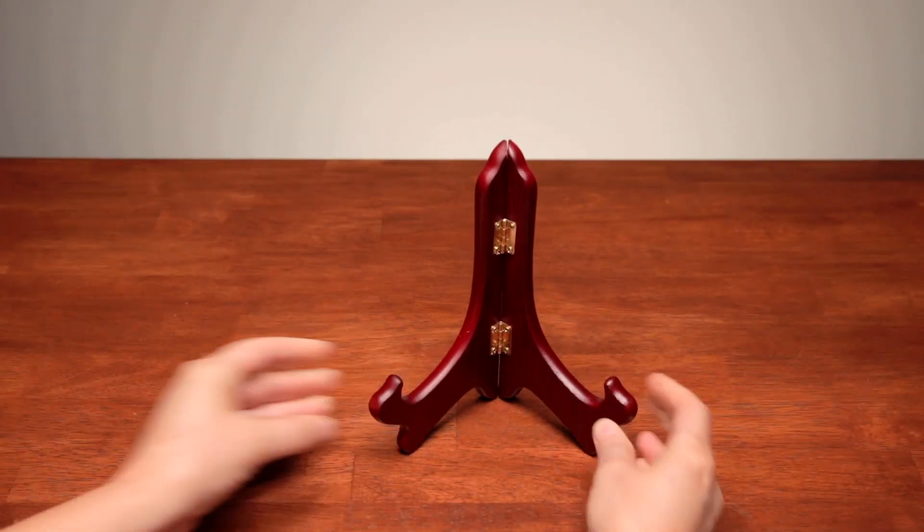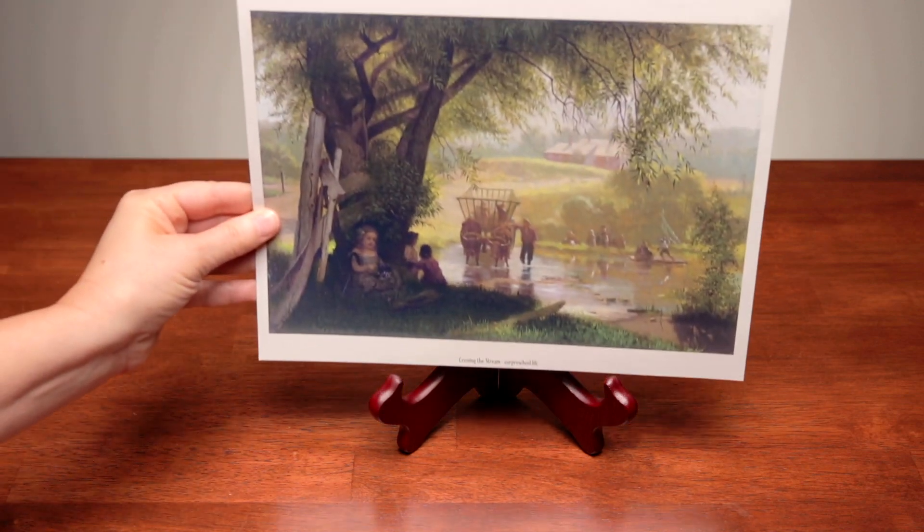Let's see what else is in the Welcome box. You will get a sturdy wooden easel that you can use to display the art print you will receive each month. Put it down somewhere at your child's eye level so she can look at the art print as often as she wants to.